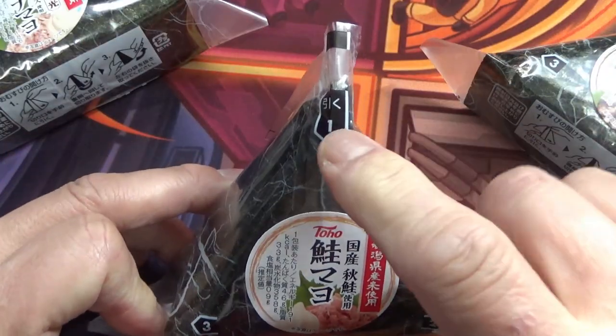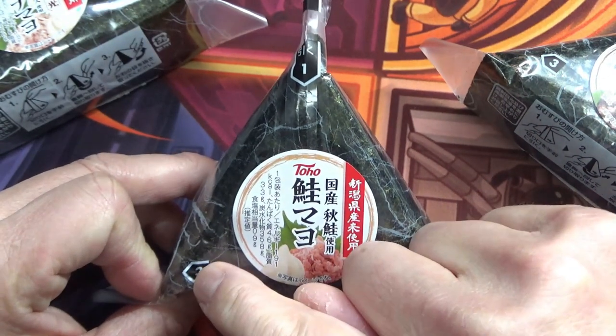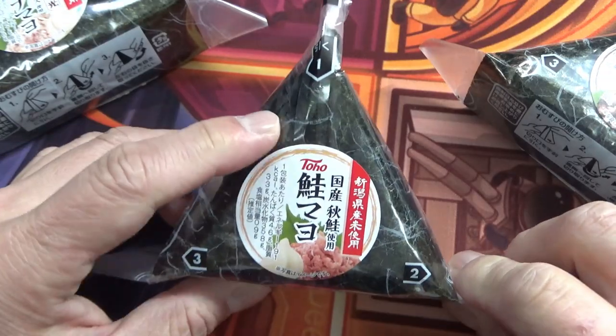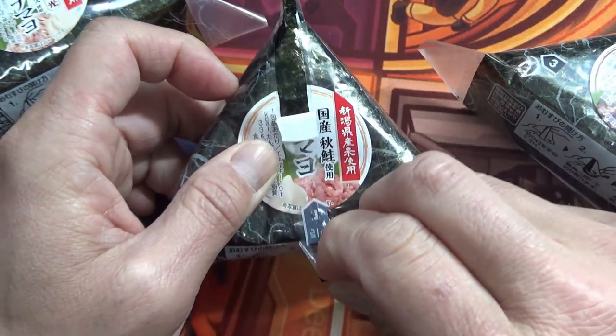So step one — it tells you this is step one. Hiku means pull. Step two, step three. This is the way to open it. Start from the top and do it gently. Don't rip it too hard.